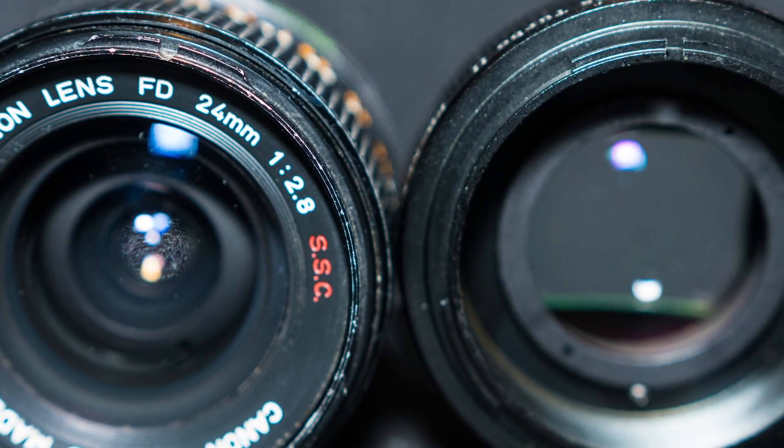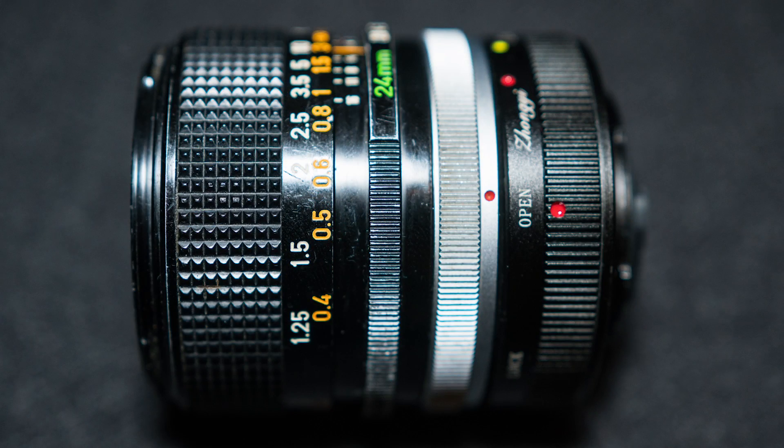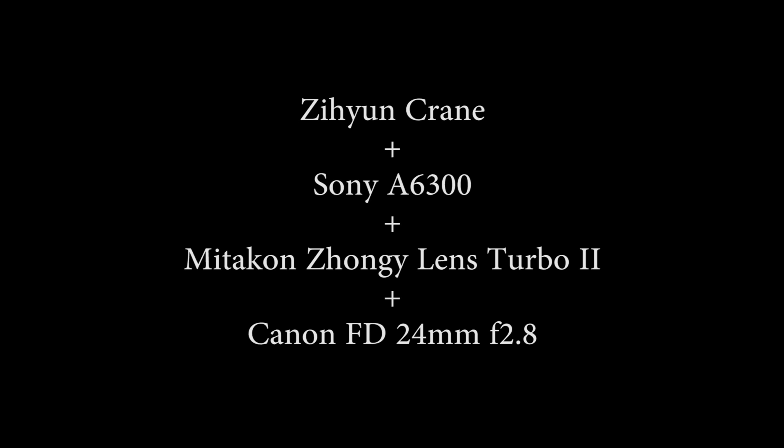I recently got a 24mm Canon FD lens and a Metacorn lens turbo adapter for my Sony A6300. With this combination the crane also works in the first two modes.